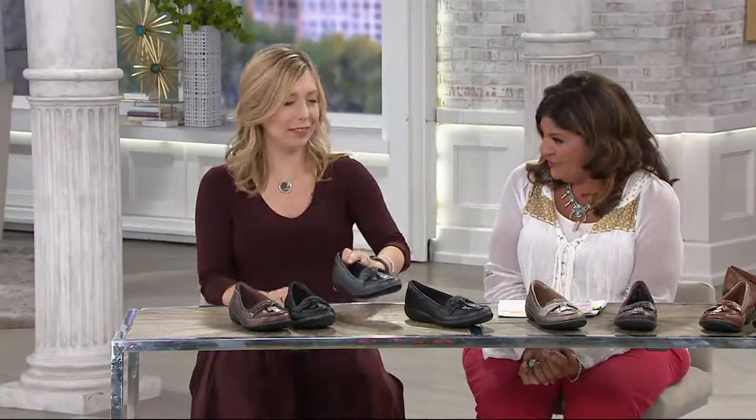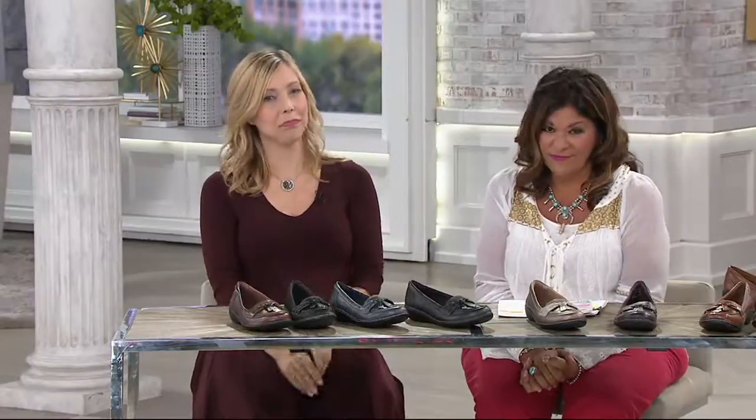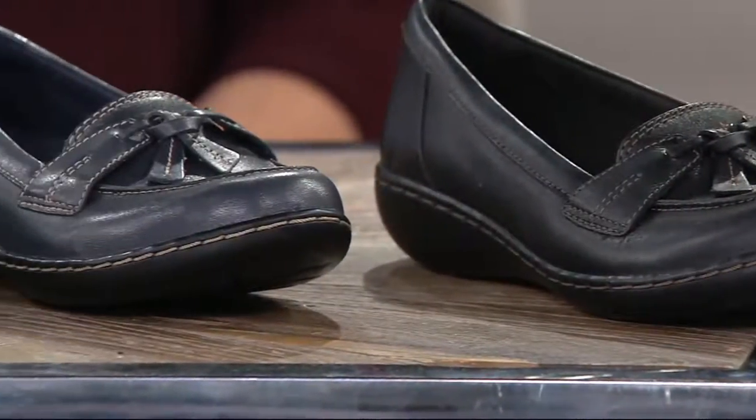Well, you folks have a great afternoon. Thanks for having me on. Thanks, Nancy. Bye now. It's so smart that when you find a shoe that fits, that you love, that is comfortable, that goes with everything — like Nancy, you come back and get another pair. And to be honest, it was our caller that came in and she had bought three out of the four colors.